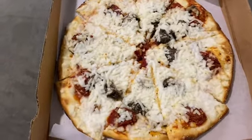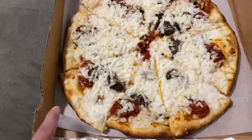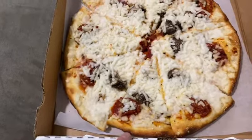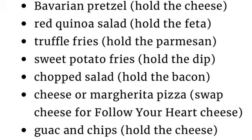Guys, this is one of the best pizzas I have ever eaten. The margarita crust is vegan — there is no egg in there, there's no milk in there. I'm also going to give you a list of things that you could make vegan at Yard House.